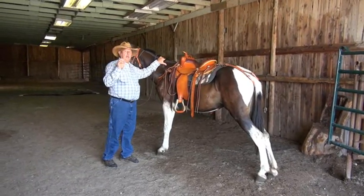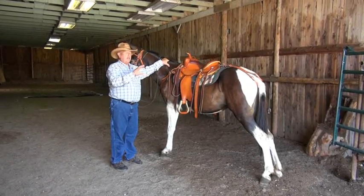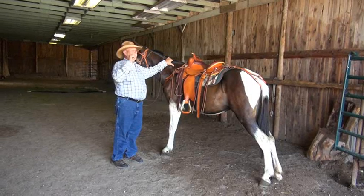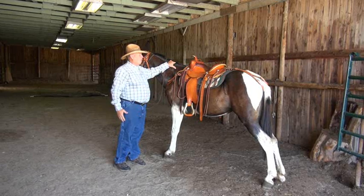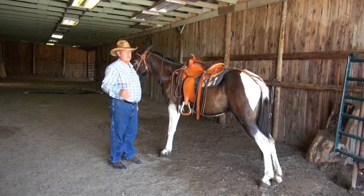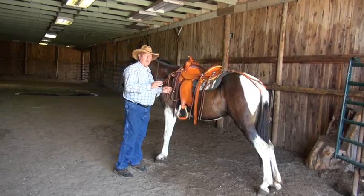Every time I walk through the saddle maker's door, it's like going in and opening a present. I'm sure all of you have opened a Christmas present and found something really exciting. I don't care how many saddles we have made — every time I walk in the door and there it is, it's just like opening another gift. It's a beautiful thing, a great experience, and you can have that experience too. So let's zoom in and see what some of the features are on this saddle.